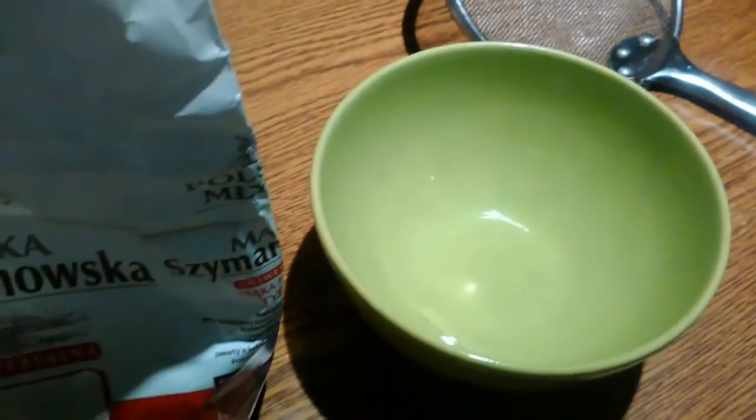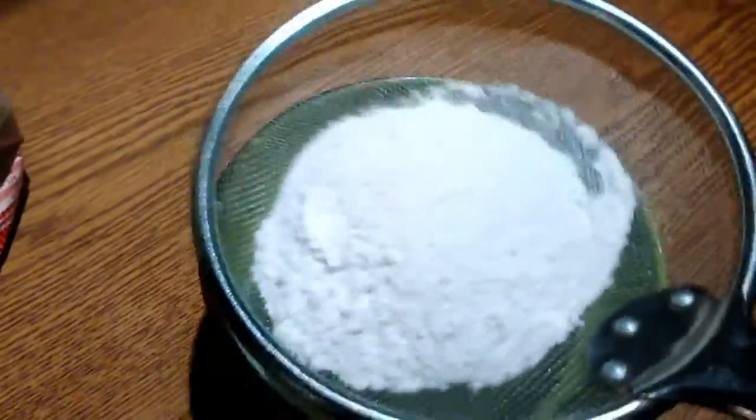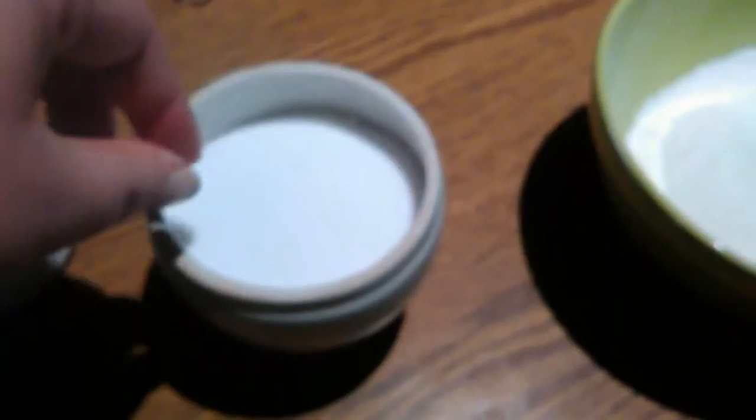To prepare these pancakes you need flour. I use a cup of flour and I just sift the flour into the bowl. Then to this flour I add baking powder and a little bit of salt.